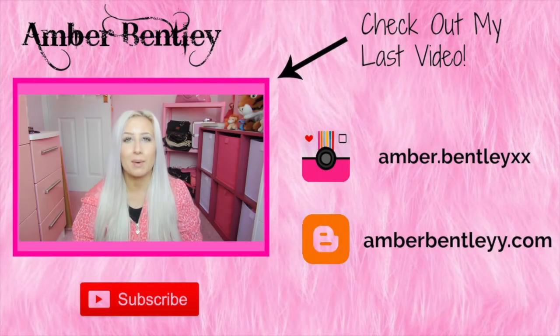I really hope that helped with general pug care. That's just how I do Bentley and it works for us. There are other things I do at different times, like a bath, but this is a fairly basic, quick, and easy routine I tend to do once a week or once every two weeks. Thank you so much for watching and I will speak to you in my next video. Bye guys!